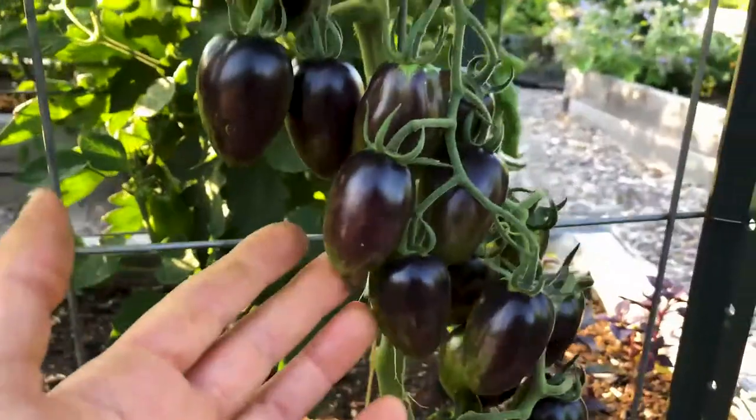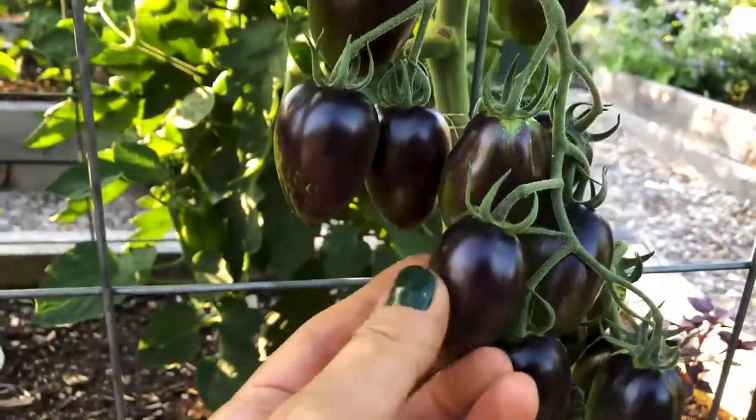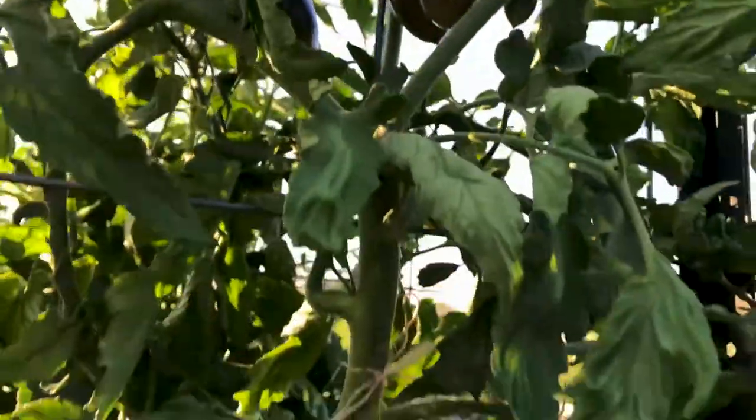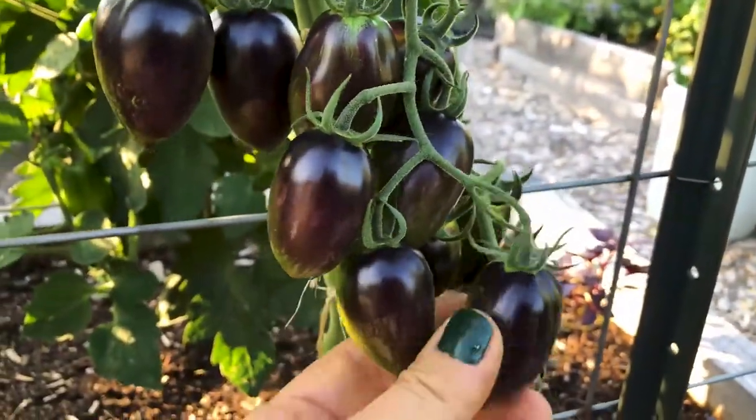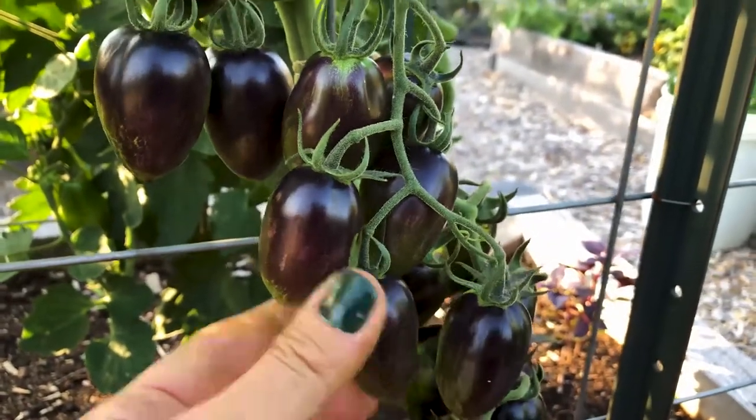So if you look at it here, the tomato grows this color — even when it's a baby it starts off dark. So I think the confusion begins first of all with the color, and many people have a difficult time figuring out when this would be ready.